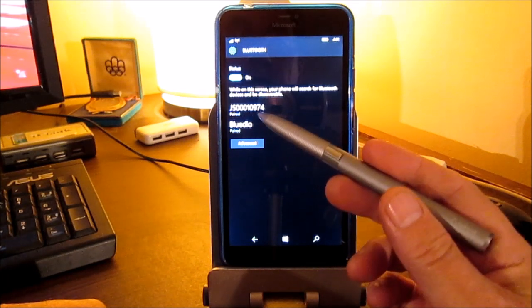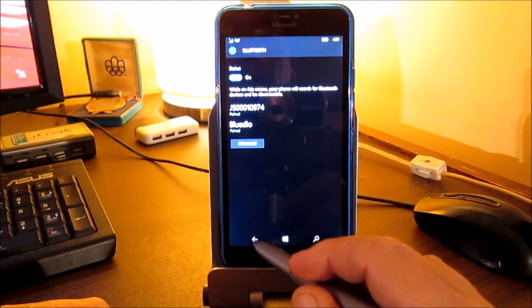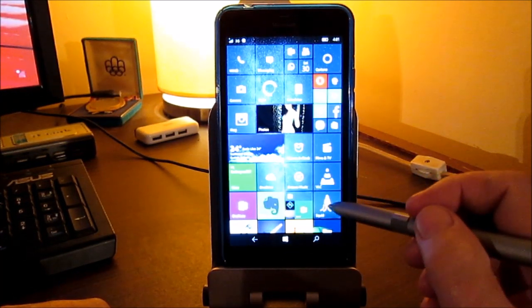The JotScript serial number is 0010974. Again, as I said, there are no extra features that have been added because no software makers use any of the available SDKs.